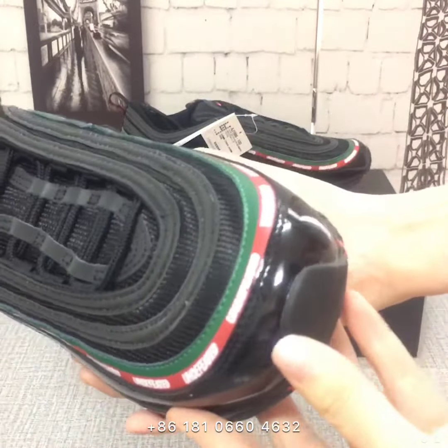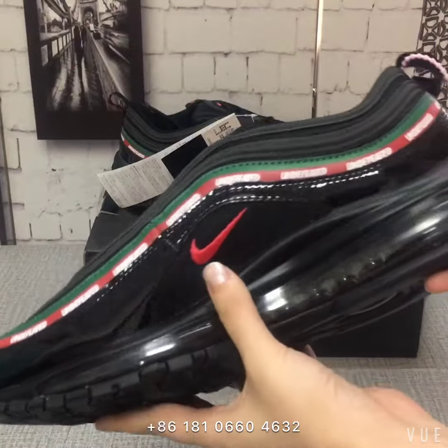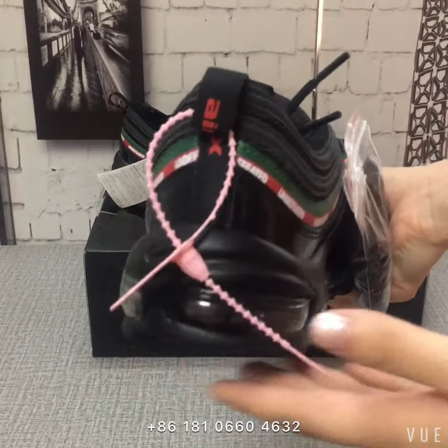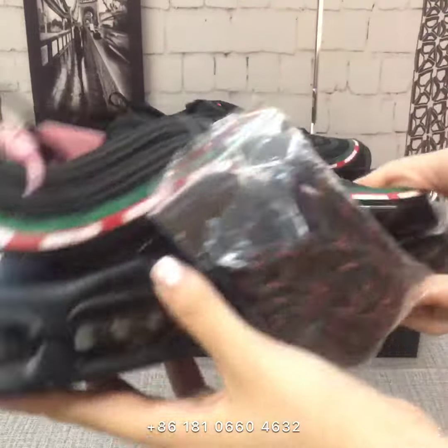Now you can see this vamp. The upper material is patterned laser and cloth. You can see the stitching is very neat.